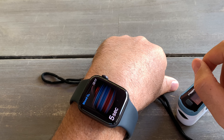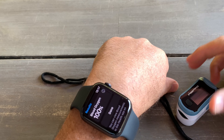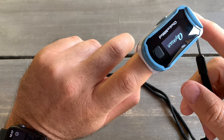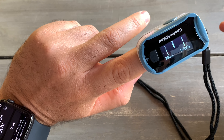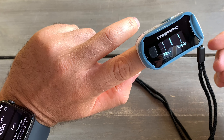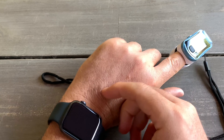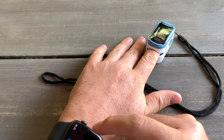Very important not to move your hands. Okay, this test shows 100% on the Apple Watch. And with this finger device it's very simple — you can move it around. It's telling me 95. Let's try one more time and do both at the same time.